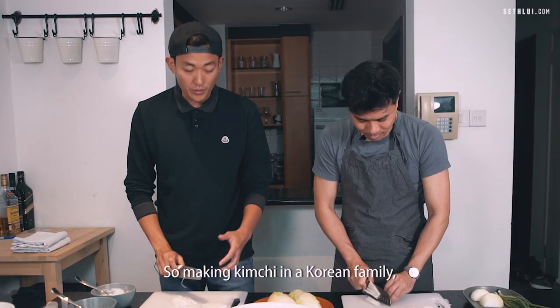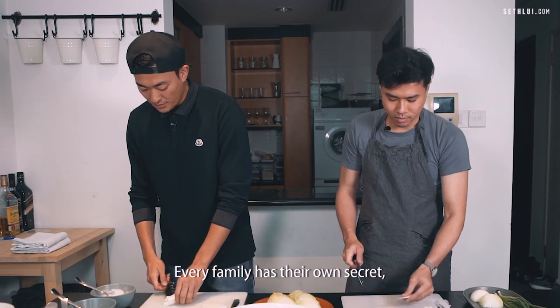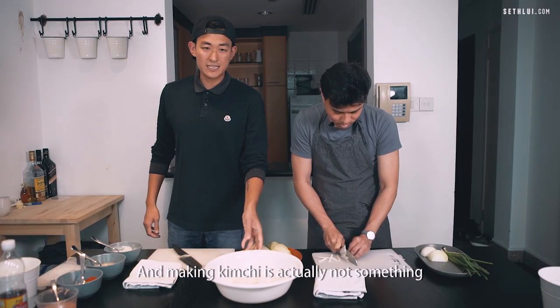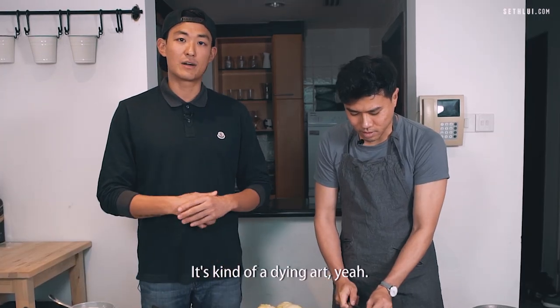Making kimchi in a Korean family — everyone has their own recipe. Every family has their own secret. It's kind of akin to an Italian family making their own tomato sauce. And making kimchi is actually not something Koreans even in Korea do much anymore. It's kind of a dying art.